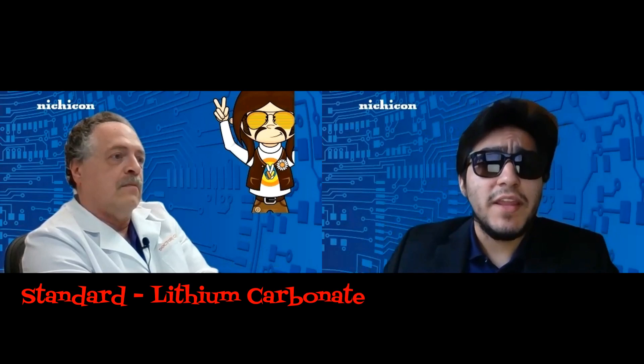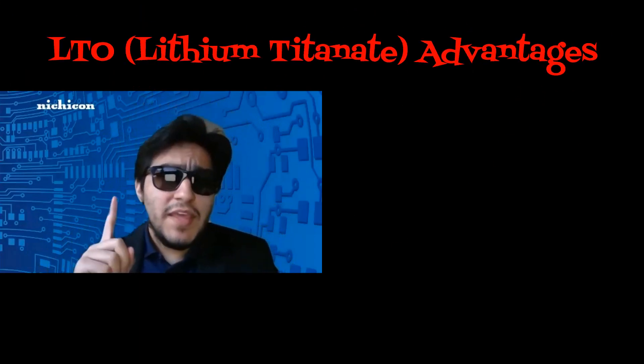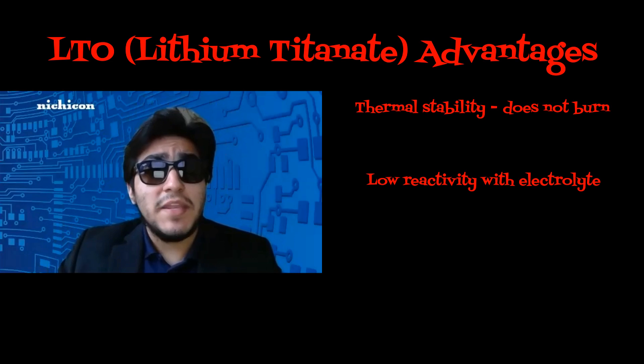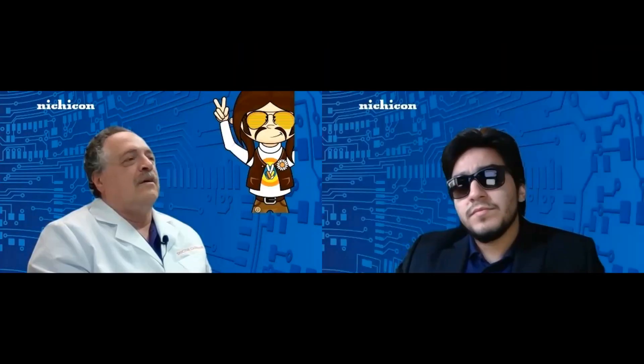Earlier you mentioned a new negative electrode material — can you explain it? Sure. The standard lithium-ion negative electrode uses lithium carbonate, but we are using a new material called lithium titanate. The advantages of LTO are: it has thermal stability and does not burn, low reactivity with electrolyte meaning low heat generation, and the best part — low electron conductivity. That means only a small amount of current will be generated when a short occurs between the positive and negative electrodes, making it safe and reliable.